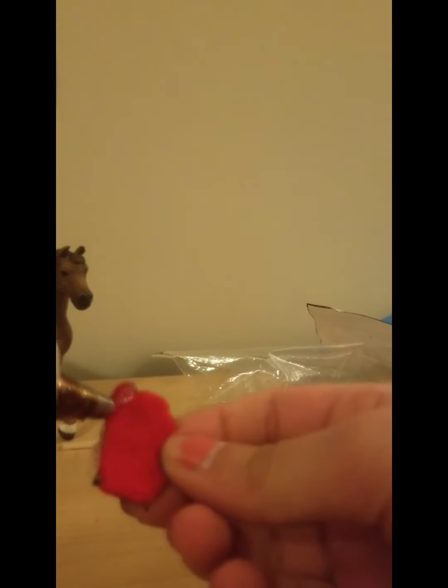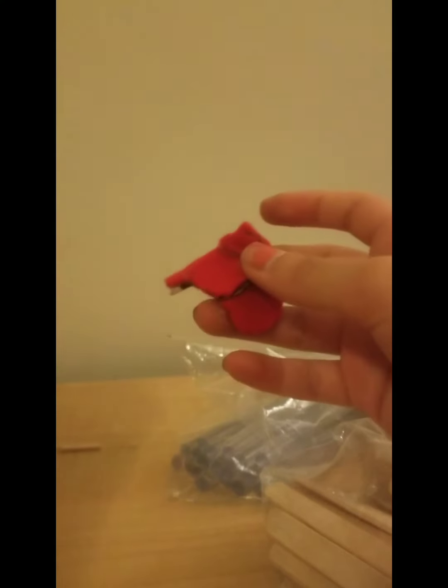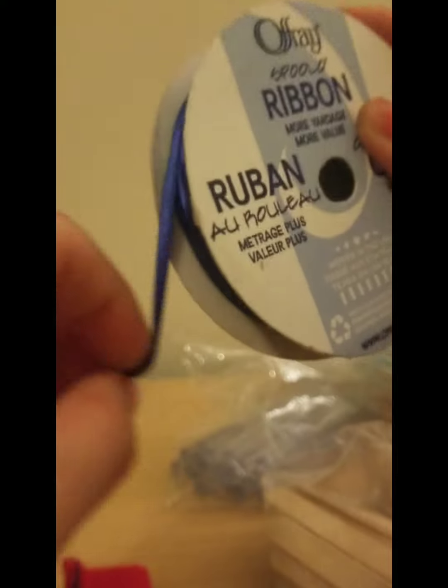I got all my pieces and now I'm going to glue them together. So far it's looking pretty good. This is it on Simba. By the way, this is the color I'm going to be using for the girth. Right now I'm going to make the stirrups.